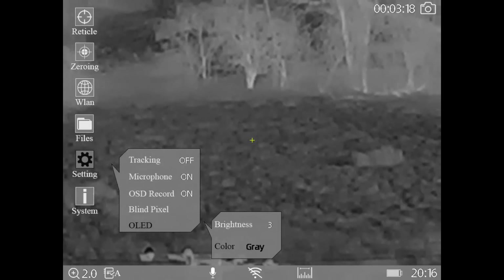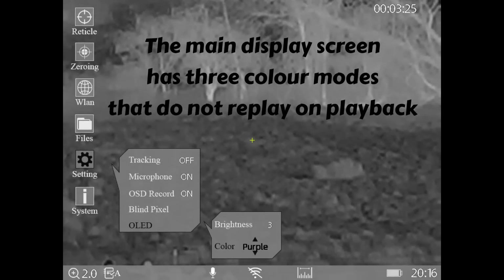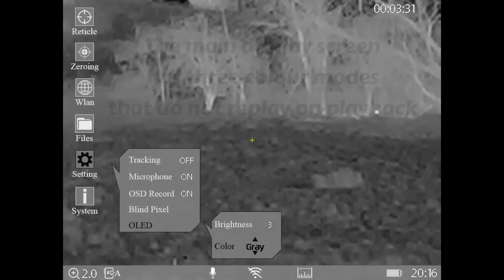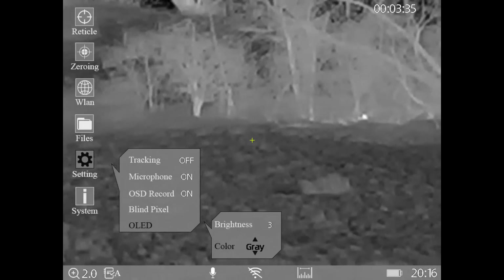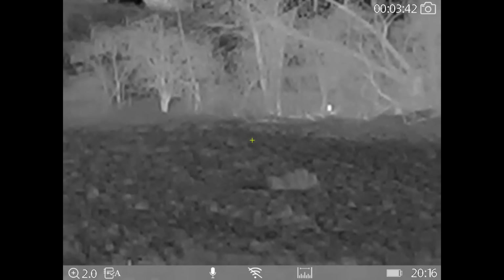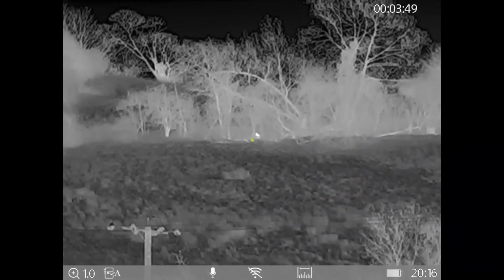You can change the colour of the screen itself - the main screen I'm looking at now. The options are blue, gray which is the standard one, purple, blue, and gray. You can also turn the display colour all the way back to zero.